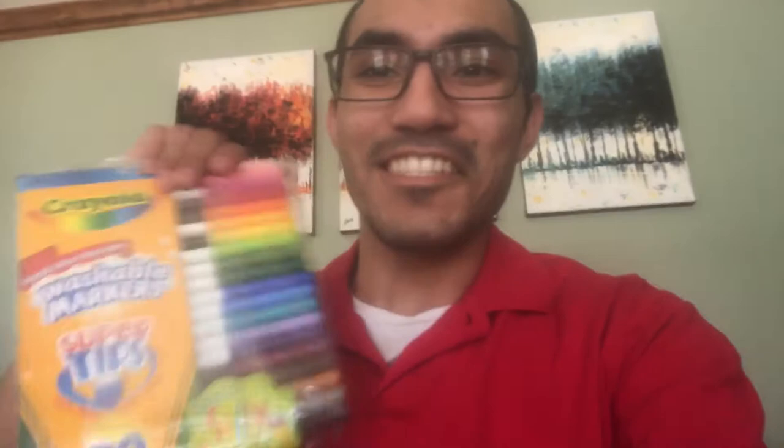Now after we did all that and put clothes on our person, give it a minute or two to let the glue completely dry. And then after it's dry, we're going to take our colors. Mr. Chavez is going to use markers. We're just going to go and take our colors and start coloring. Give Mr. Chavez a minute so I can color my person the best I can. I'll see you in just a moment.